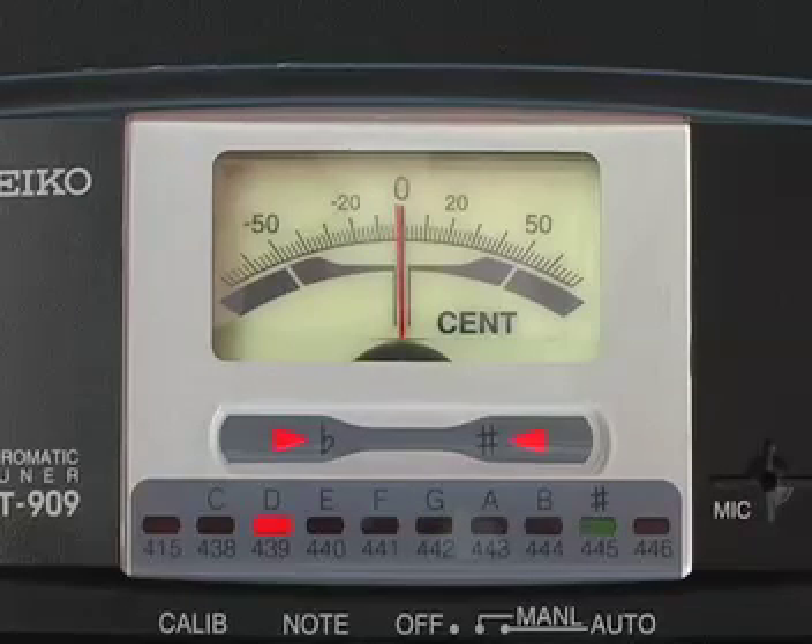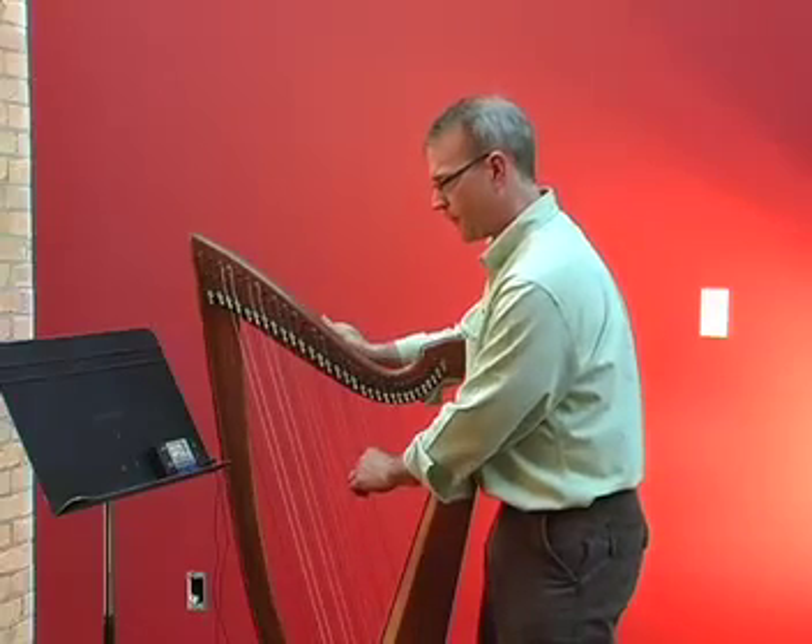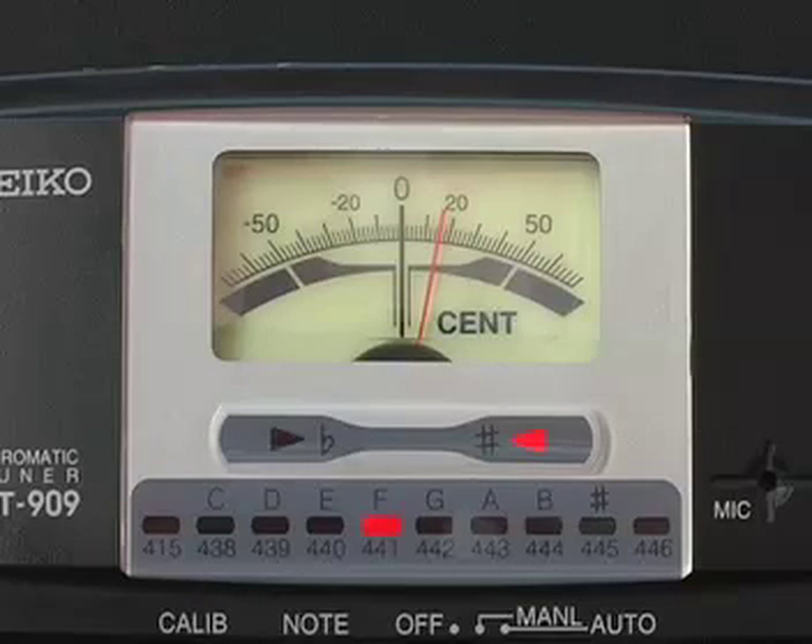The needle is close to zero and pretty good. Moving up, I'm tuning an F natural, so that will read just as it sounds — F. Getting it closer and that's pretty good. Next string is a G natural, which will also register just fine on your tuner as a G. Next string is A flat.